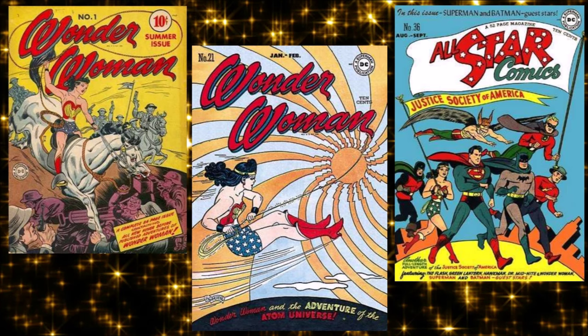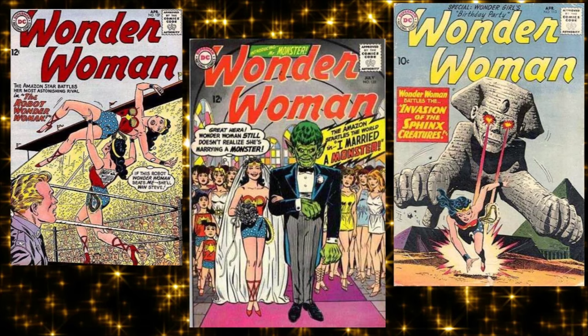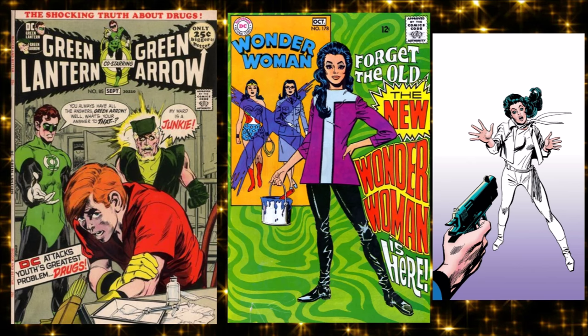Getting through the '50s — Marston dies in 1947 at a very early age. His two partners just lived together, raised their kids, and stayed a couple for the rest of their days; one of them lived to be 100 years old. That era put Wonder Woman through decades of nothing — silly books, a bunch of guys writing her who didn't get her.